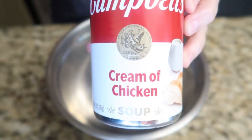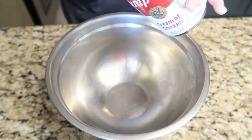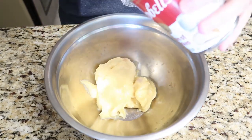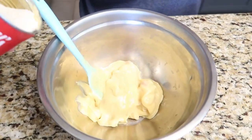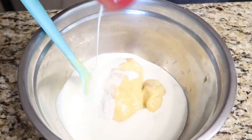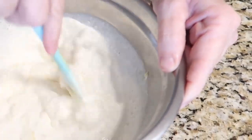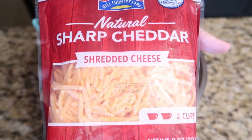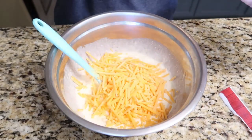Grab one can of cream of chicken soup and add it to a small bowl. Fill up that soup can with some milk, add it to the soup, and give it a good stir. Once that's well combined, add one cup of shredded cheddar cheese.